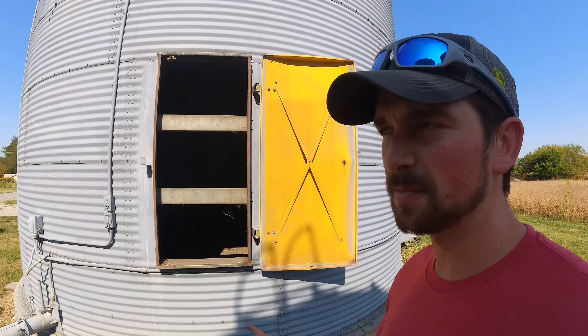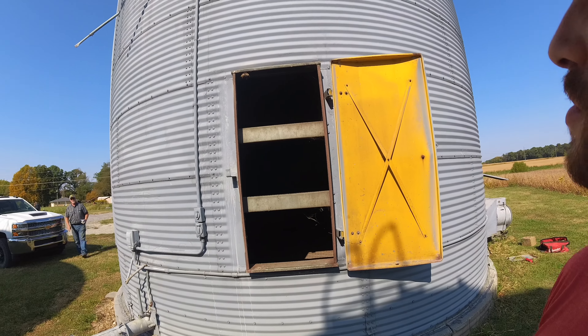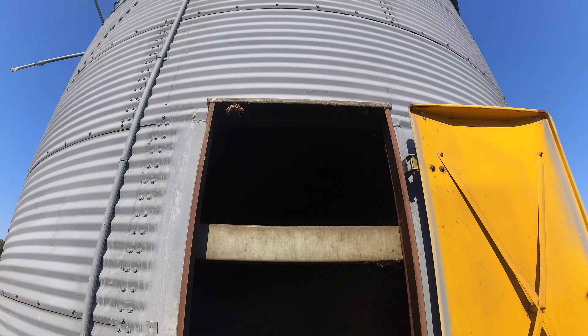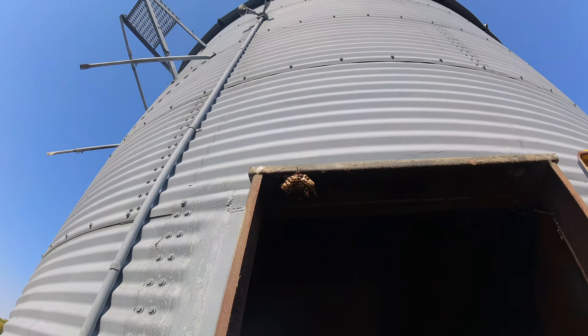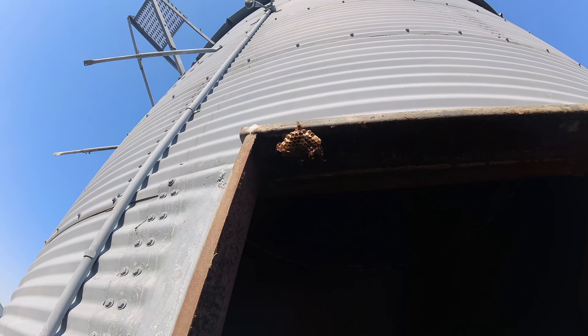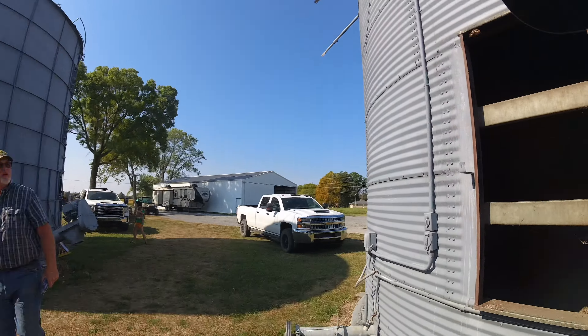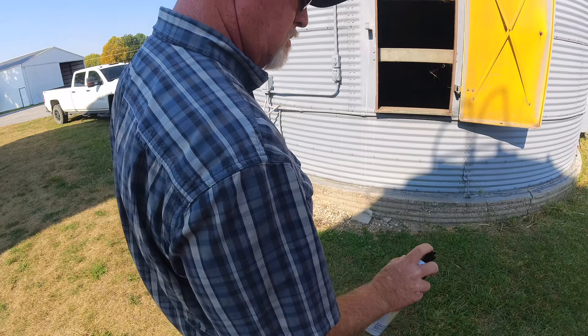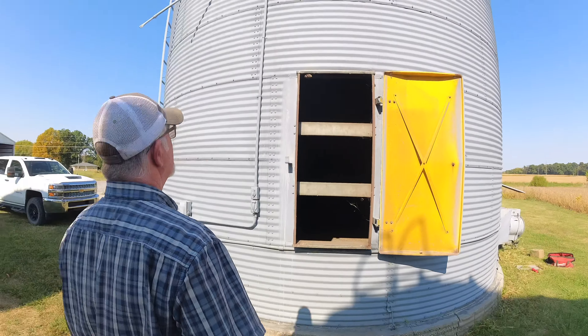I don't know why, but for some reason Kyle and Dustin have refused to get in this bin — may have something to do with those guys right there. But no fear.